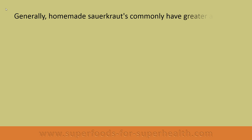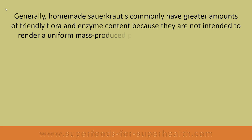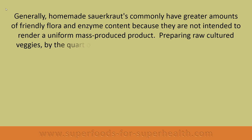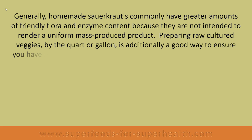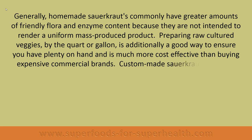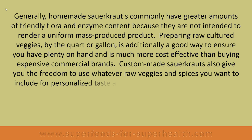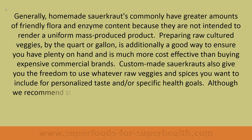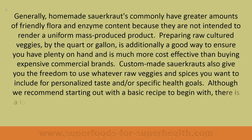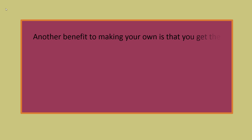Generally, homemade sauerkraut commonly has greater amounts of friendly flora and enzyme content because it is not intended to render a uniform mass-produced product. Preparing raw cultured veggies by the quart or gallon is additionally a good way to ensure you have plenty on hand, and is much more cost-effective than buying expensive commercial brands. Custom-made sauerkraut also gives you the freedom to use whatever raw veggies and spices you want for personalized taste or specific health goals, and there is a lot of room for creativity as you learn the process.